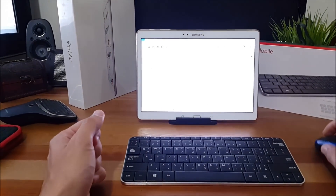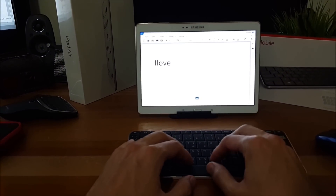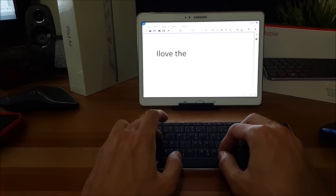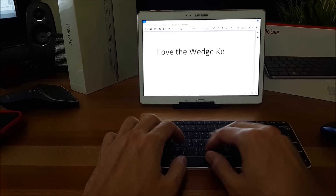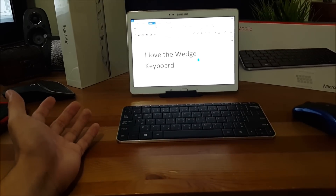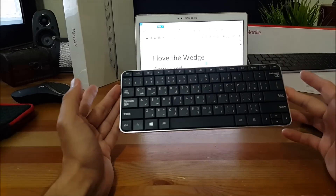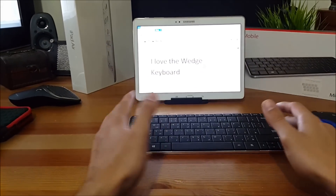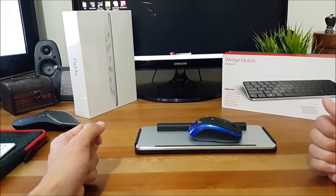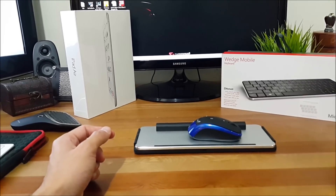Let's try to open Word and work a little bit on it. The Samsung Galaxy Tab S 10.5 works perfectly with the Microsoft Wedge keyboard. And that's how you can convert your tablet into a laplet. Thank you very much for watching this video.